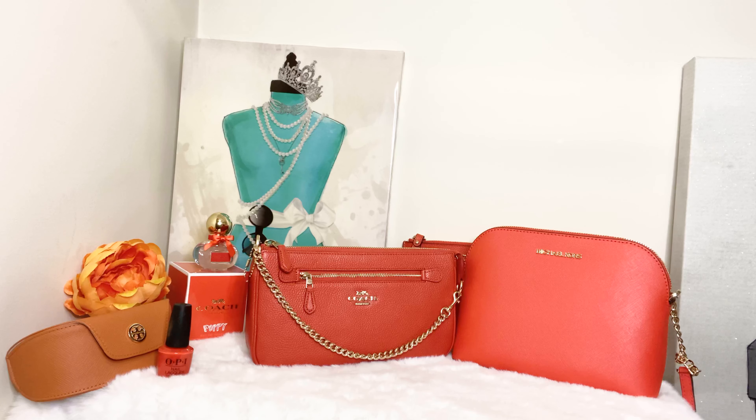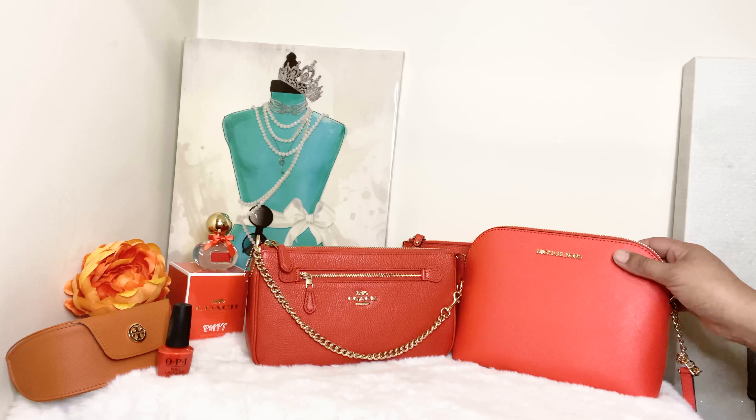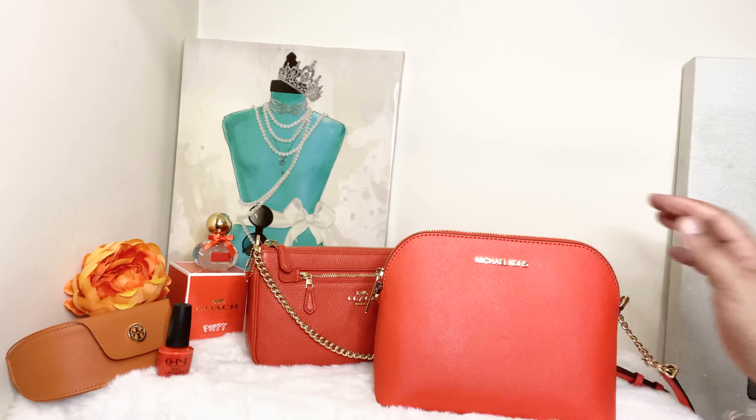So let's go ahead — the first thing I want to do is take measurements and then do a quick comparison. If that's something you're interested in, go ahead and stick around. Remember to like, comment, and subscribe. The first thing I'm going to do is take measurements, starting with the Michael Kors large dome crossbody bag.